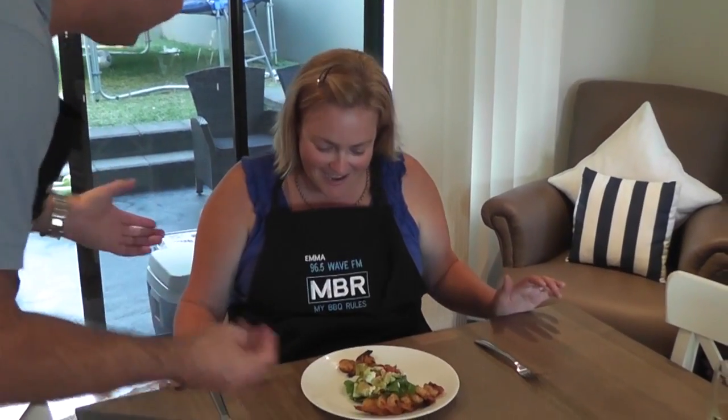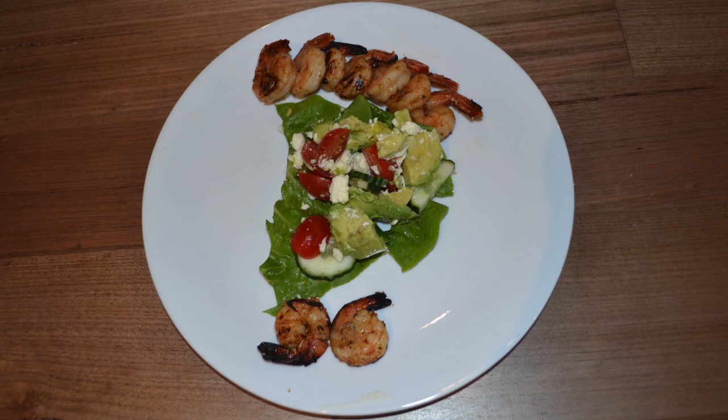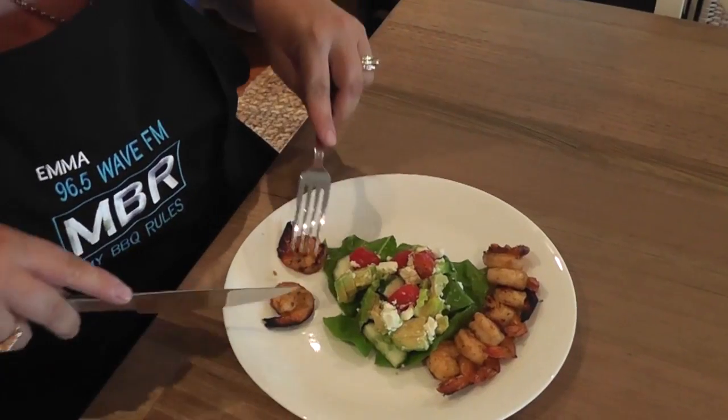Oh wow. Enjoy. Is that a 96? That is a 96. That's what I'm hoping you score it. Wow. Okay, I'm giving you a 10 for presentation already. All right, here we go.